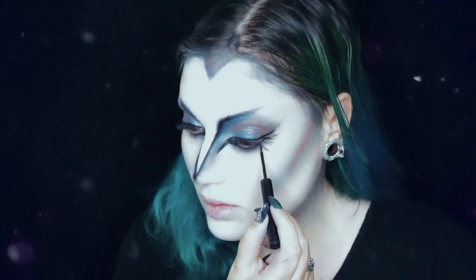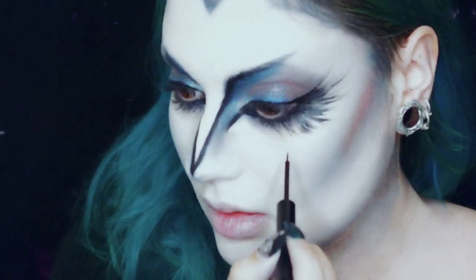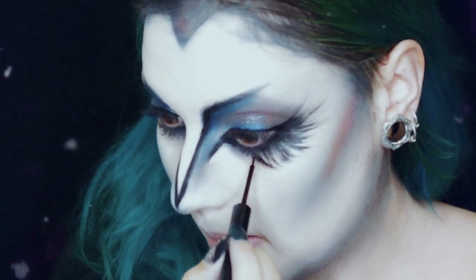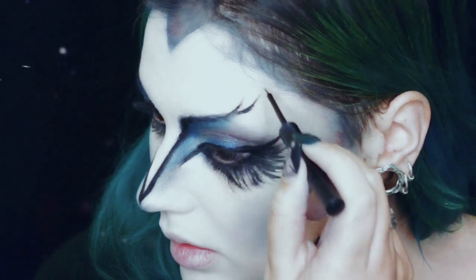Para passar para as verdadeiras wings, vou usar um liquid liner matte, também da NYX. Com movimentos muito rápidos e leves, vou começar a fazer um género de plumagem debaixo dos olhos, a formar umas asas. Vou também usar a mesma técnica para fazer este efeito de plumas nas minhas sobrancelhas.